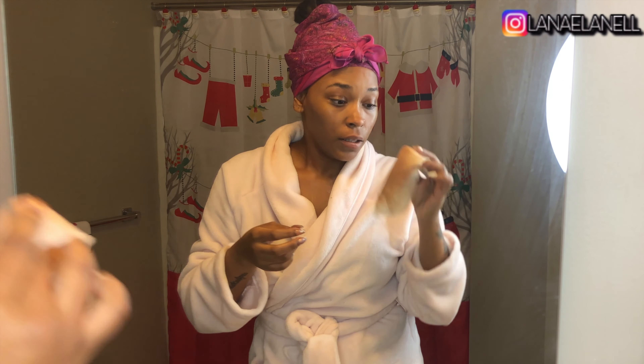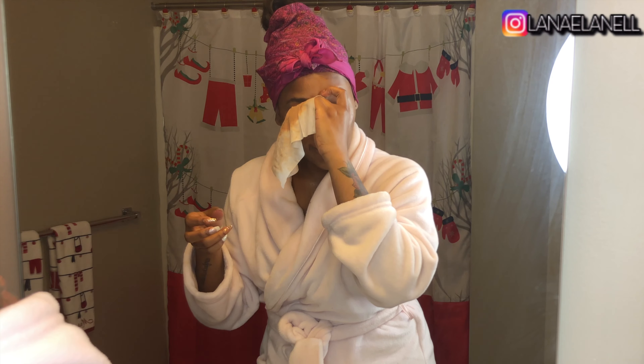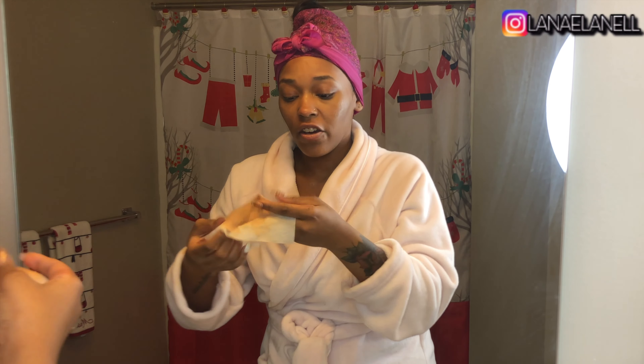Now to get the mascara off, I just squeeze my eyelashes in between the wipe like this. I didn't wear lashes today so I got a lot of mascara on. I was rocking the real eyelashes.